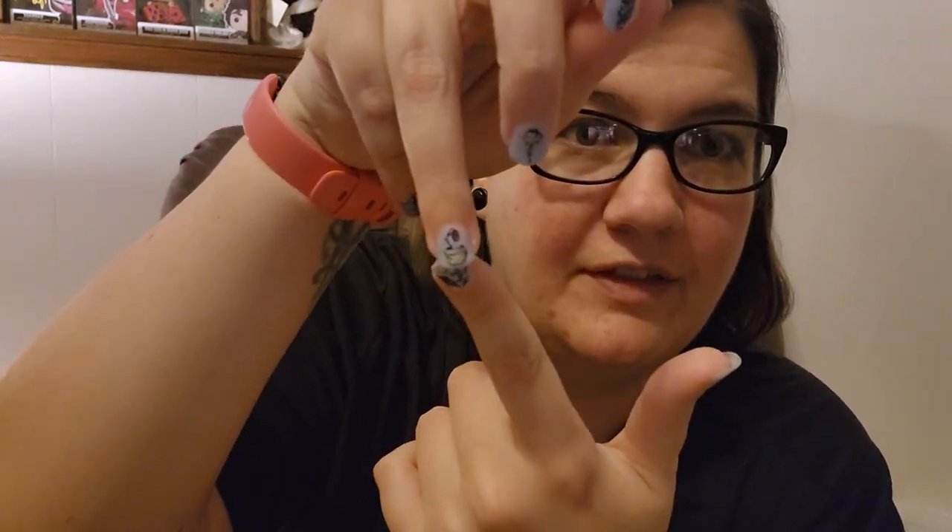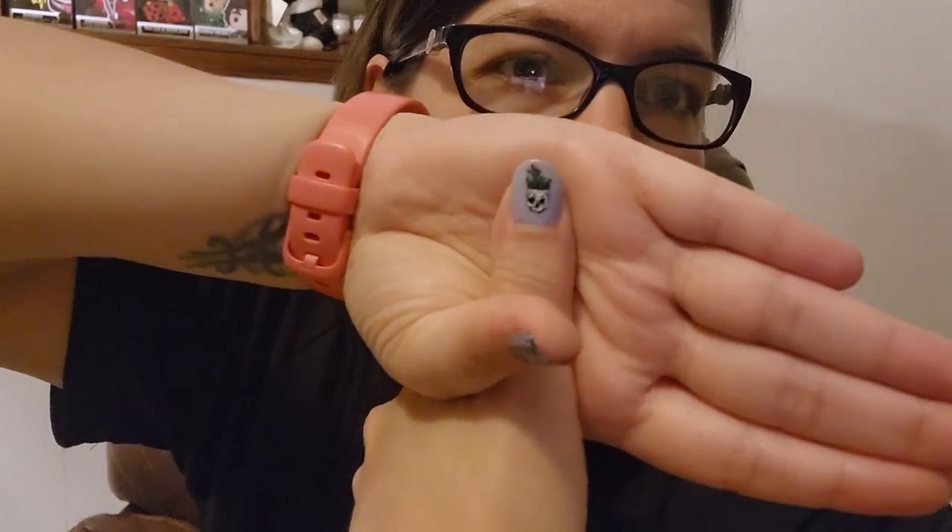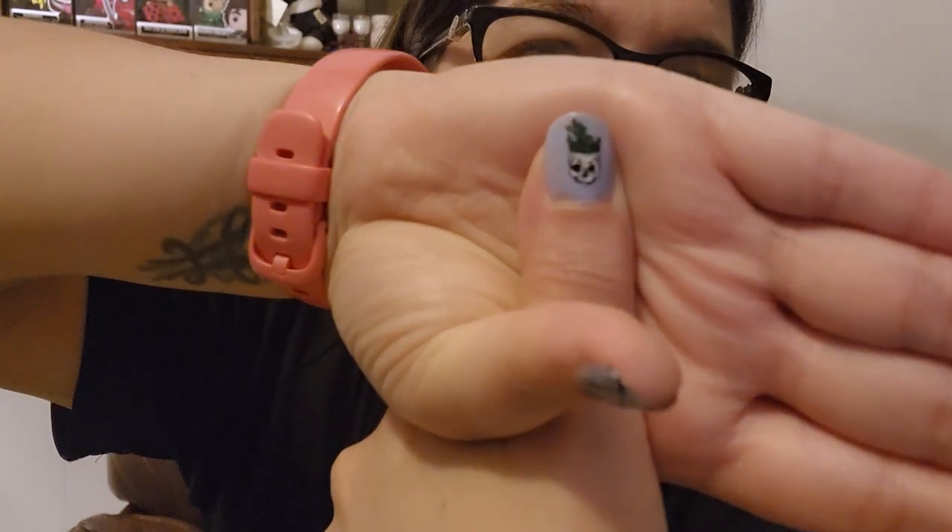I don't understand why it doesn't focus — this isn't an old phone, it's a 22, so hot damn. This dead flower in a pot is probably my favorite nail on at least this hand. Oh, that one focused really nice!